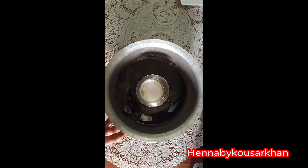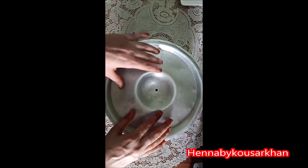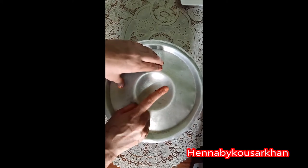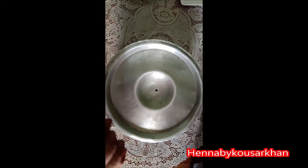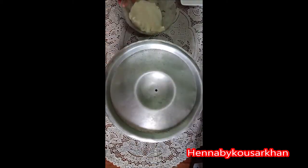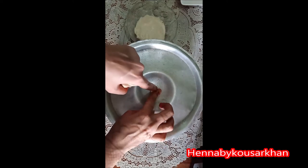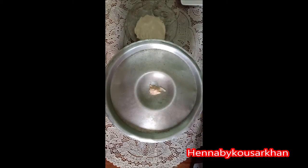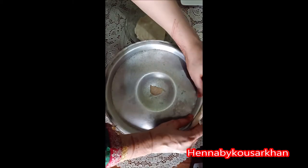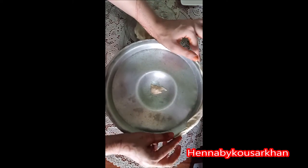Now the sealing is coming. We have a lid and we will cover it on the bottom of the hole so that the steam will not come from the outside. We will cover it with the help of dough. We will put it in the center of the hole and seal it. Now we will cover it on all four sides so that the steam will not escape.